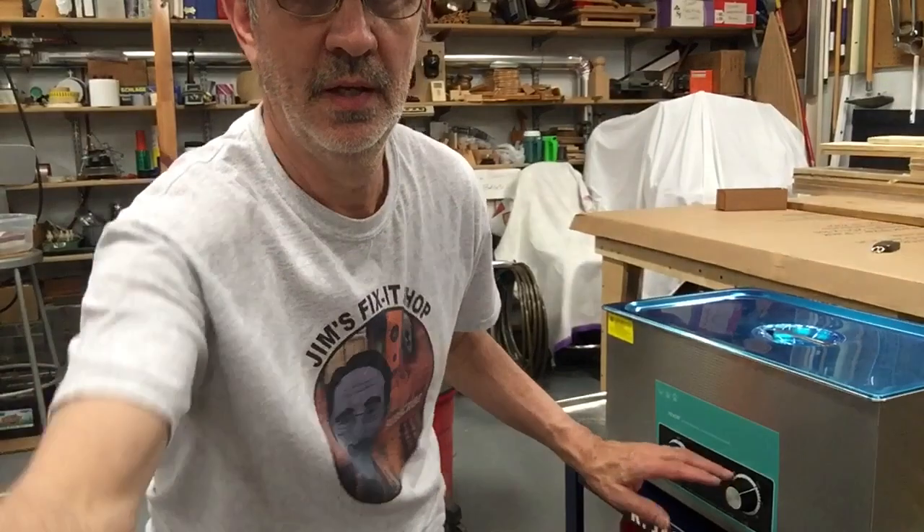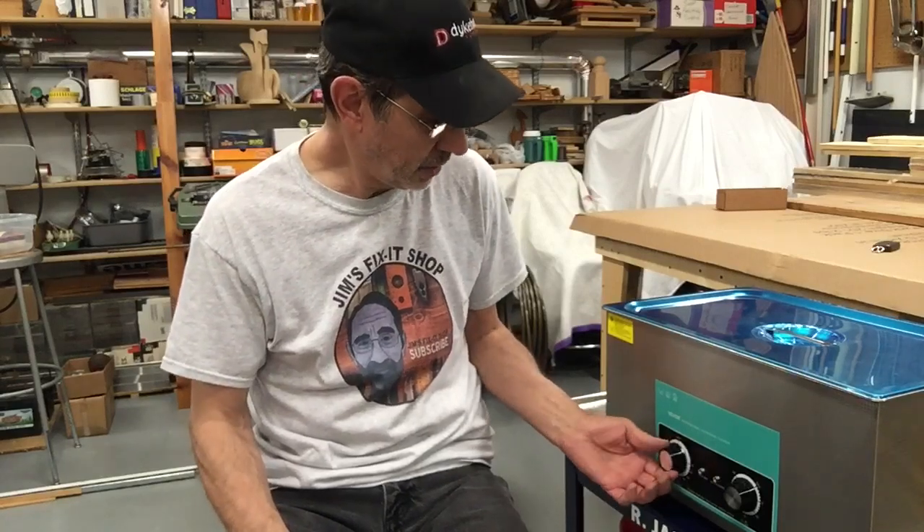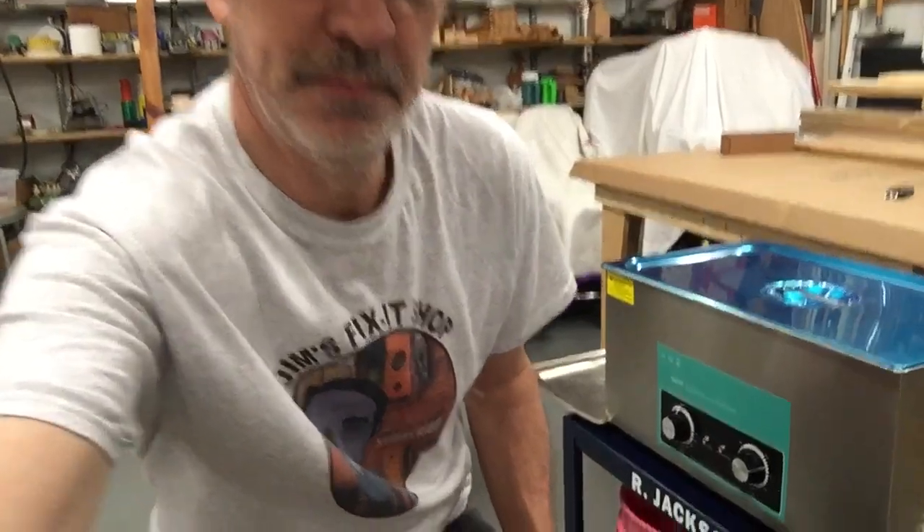I knew I did not want push-button controls. The temperature control doesn't have a spring — it stays wherever you put it, or you can shut it off and just use the vibration. The timer is a spring-loaded countdown, kind of like the things mom used to have next to the stove when she's cooking — it just ticks down until it shuts off. The electronic push-button ones, there's nothing you can do unless you send them in for repair, and I think he said that was like $140.